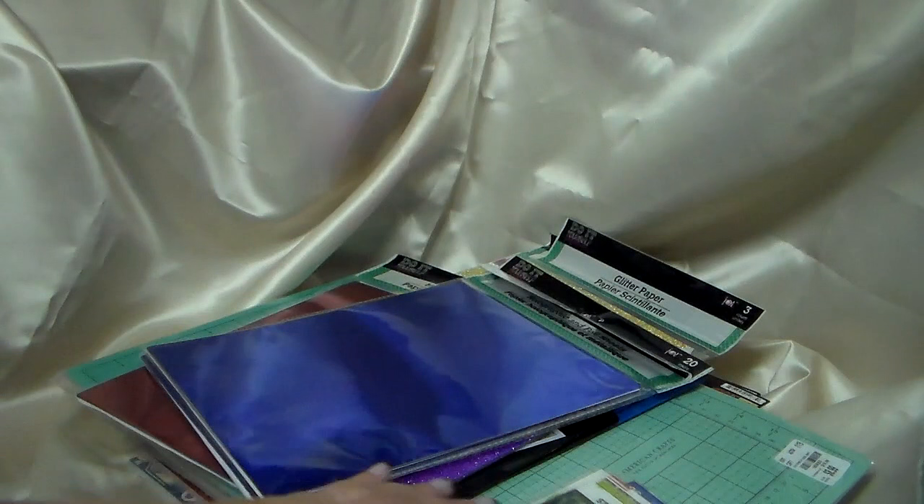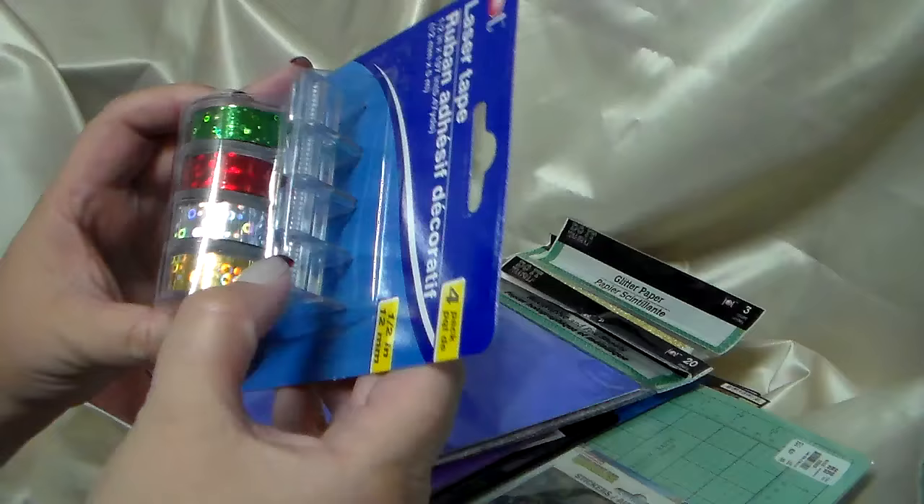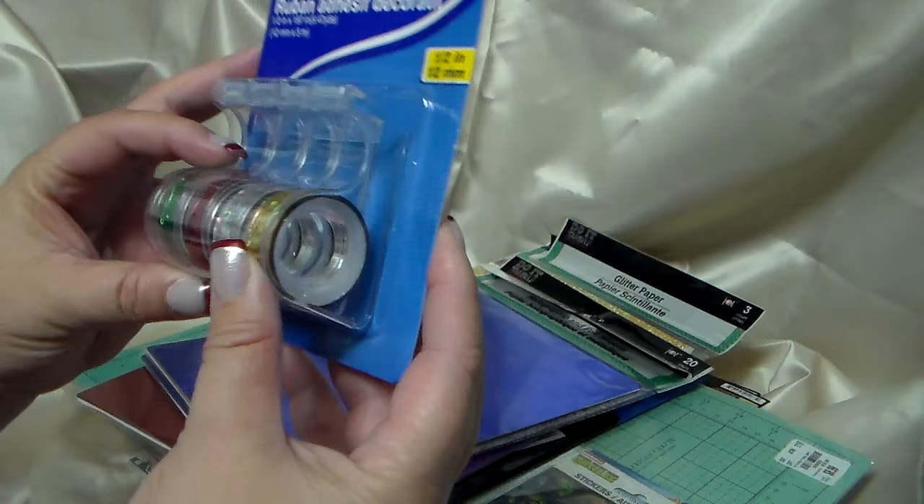Then I was able to buy this laser tape which is really cool — it's holographic. There's not very much on the roll but it's like an actual tape dispenser with a little dispenser. I thought it would be cool for the planner and even to seal packages if you're going to send off Christmas gifts — really nice Christmassy colors.